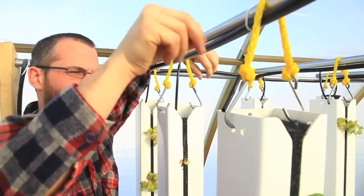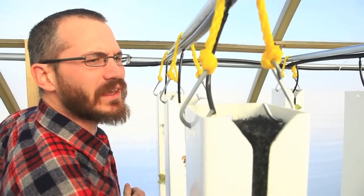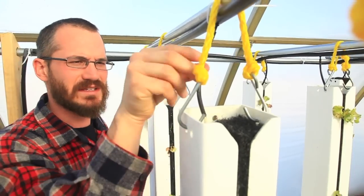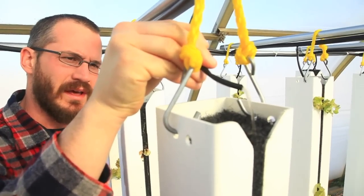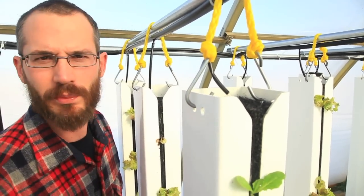A lot of folks ask about clogging and it's not really a common thing. Usually our problems are air in the lines as opposed to solids. Most of the solids in our system are small enough that they just get passed right through the tube, no problem.